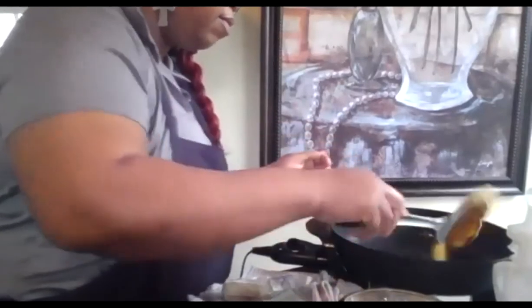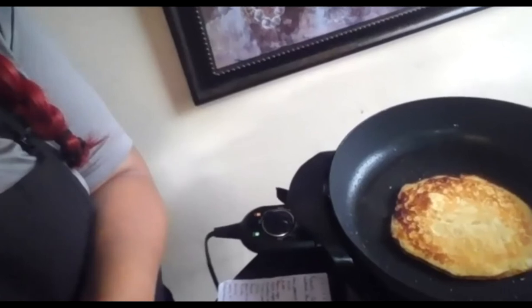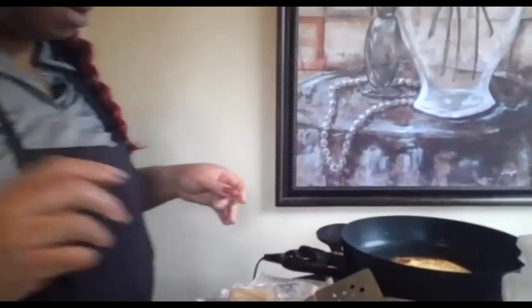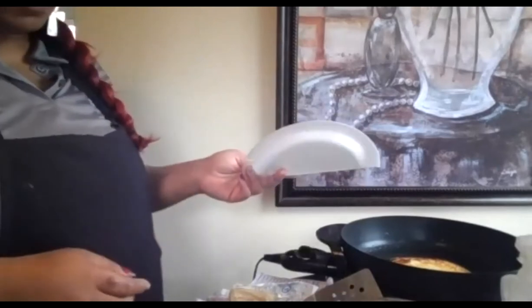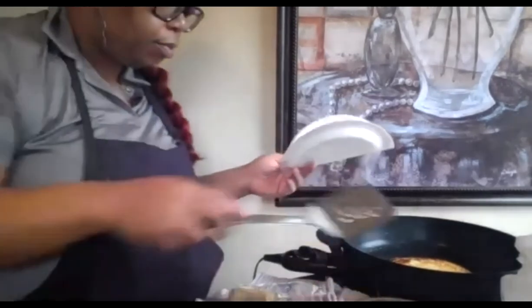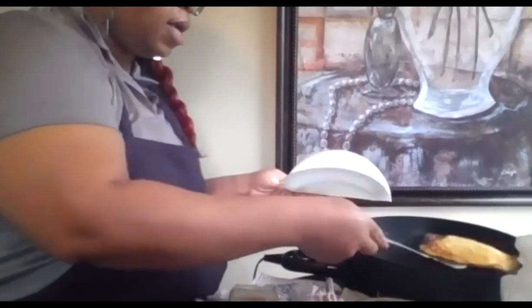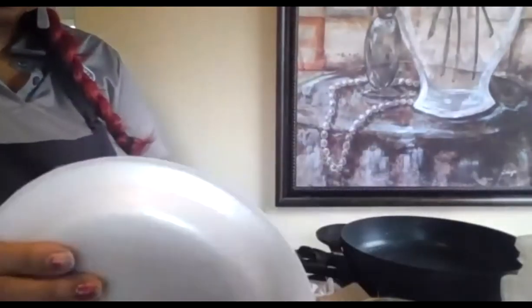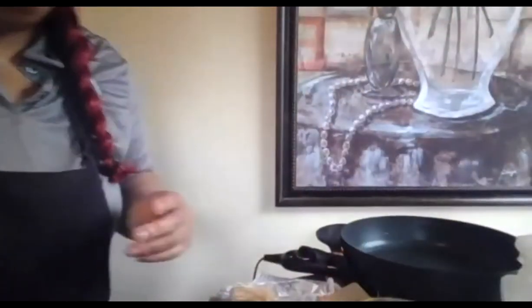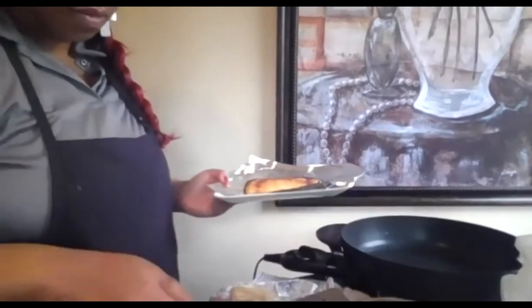Alright, we're going to flip her over. You can see she's crispy around the edges, just like I said. This pancake is going to be full of flavor from the pineapple. Now we take our pancake, put it first-side down, and fold it. Smash it between our two plates. Now let's get the one we already did and assemble.